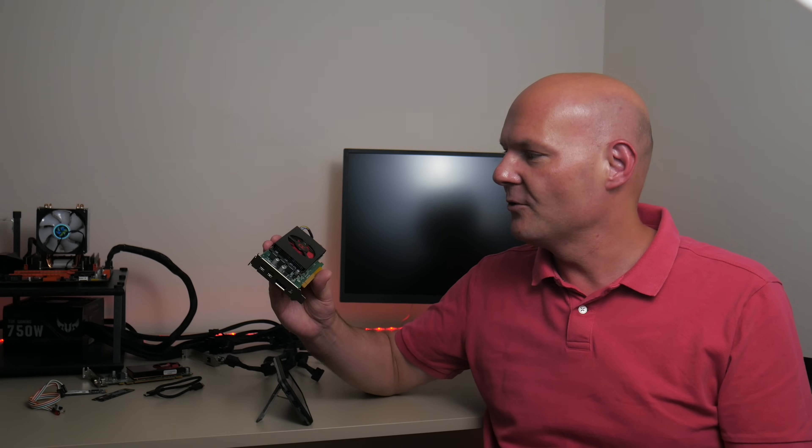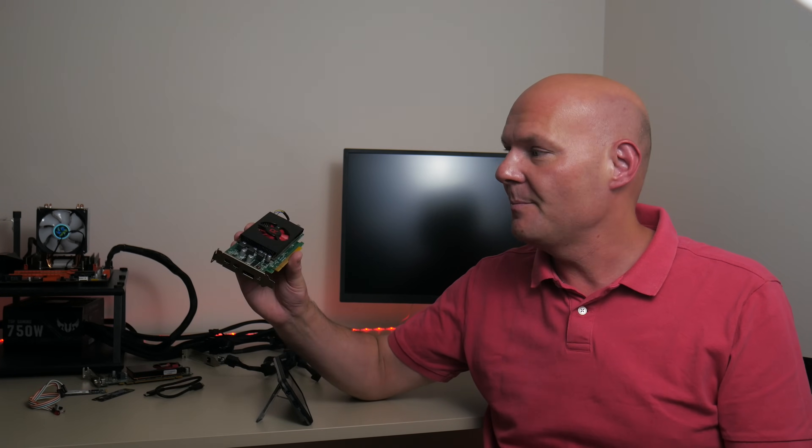Hey guys! Today we are testing another AMD Radeon low-profile video card, but this one is more powerful. This is the RX 550, a Dell OEM version of that card with 4 gigabytes of VRAM. I paid 100 Australian dollars, which is around 65 US dollars, so not as cheap as what we tested before, but I really wanted to see what this card can do.